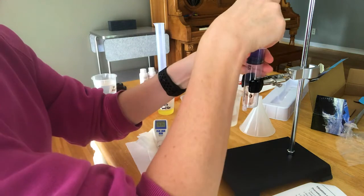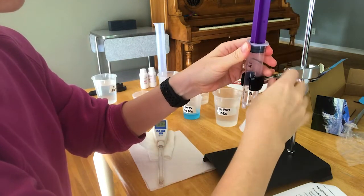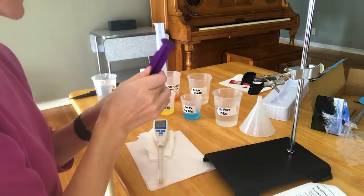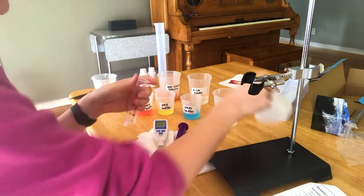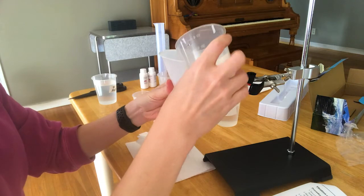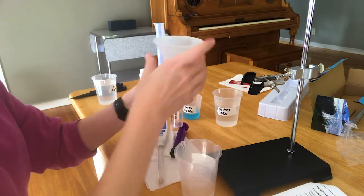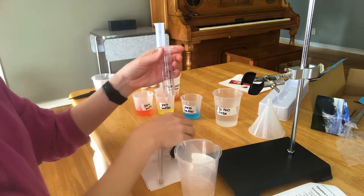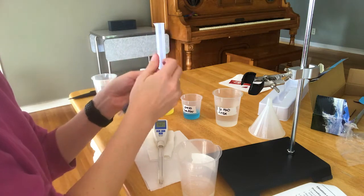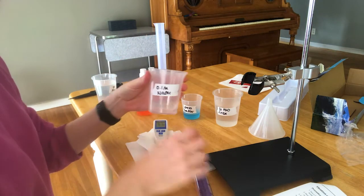They say to pour it using the funnel into this syringe, and that did not sound like a good idea to me. In the beginning I was thinking maybe I'll try it and follow the instructions, but then I decided no, that doesn't sound like a good idea. So instead, I didn't use the funnel at all.